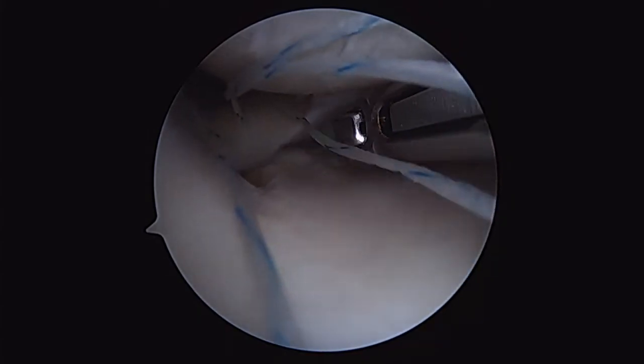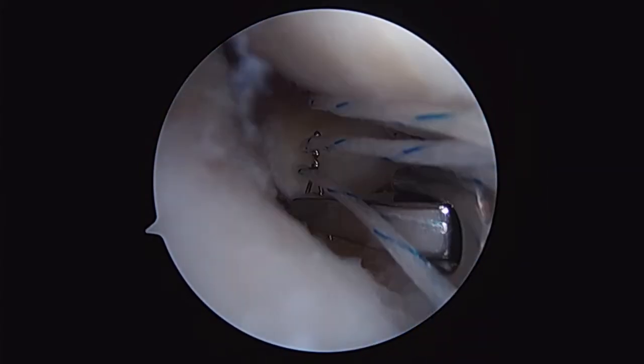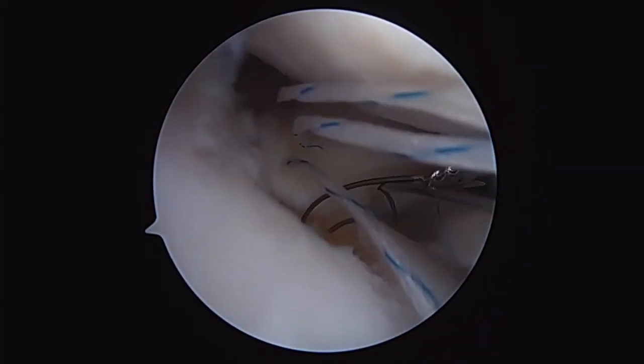I've utilized my ACL guide to place a guide pin right in the middle of the eburnated bone, so that I can clearly get my meniscus back down to a bony trough.